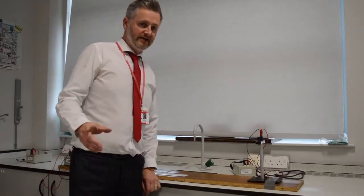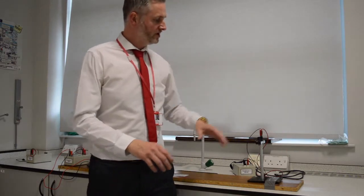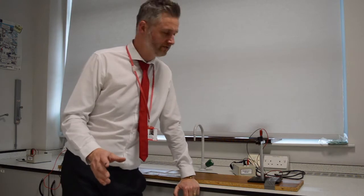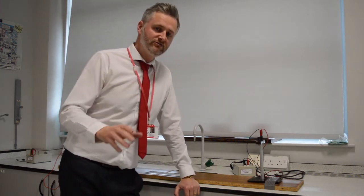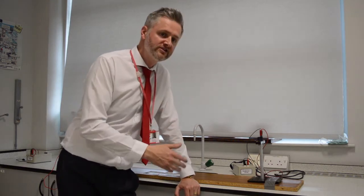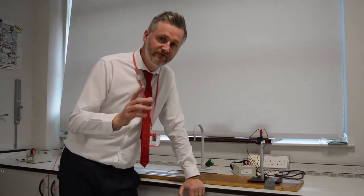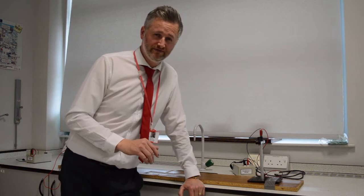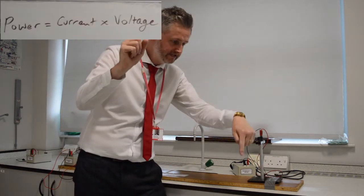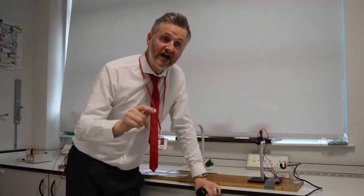Imagine there's a power station over here and we are creating voltage at around about 25,000 volts. Now, 25,000 volts might sound like a very high voltage, but in terms of transmission, you still get large currents. So what we need to do is increase the voltage to somewhere in the region of 400,000 volts. And as the voltage goes up, the current will come down. I'll show you what happens if I transmit the energy at a high current.